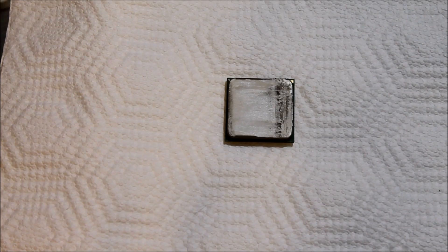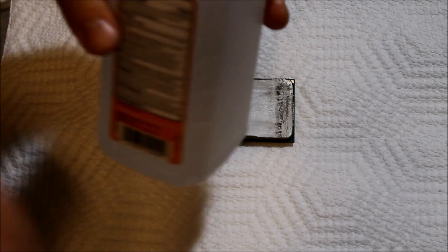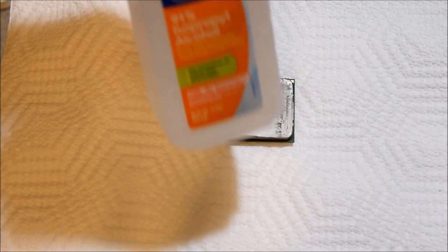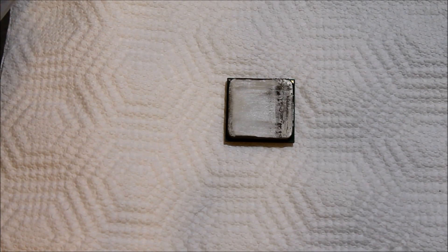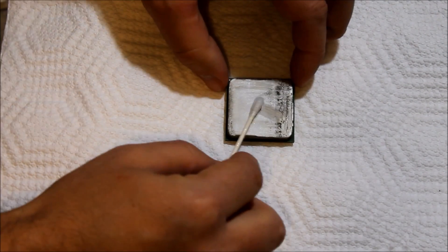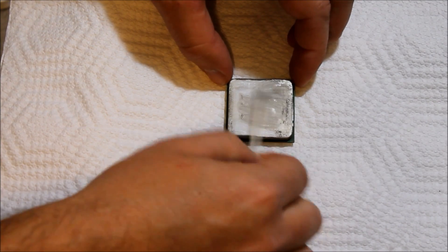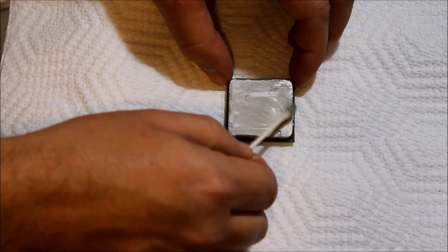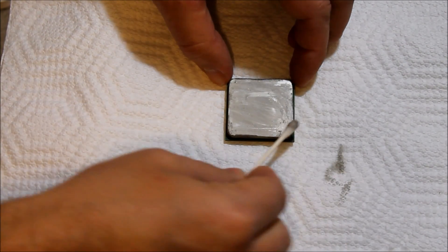All we're going to do here is use some 90% or above isopropyl alcohol. You don't want to use the 50% stuff — it has too much water in it. So use the highest concentration alcohol you can get; 99% is the best. Just use a Q-tip and we're going to get this all cleaned up. Have it sit on a paper towel and just keep working all this silver stuff — it's called thermal compound or thermal paste — and clean all that off.